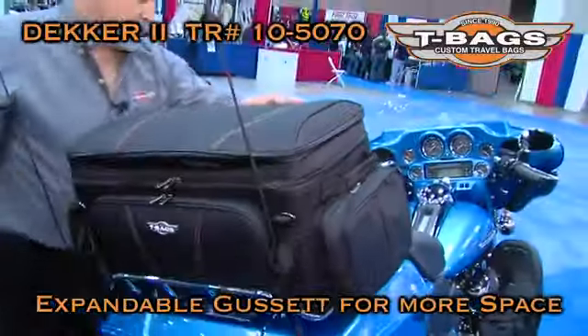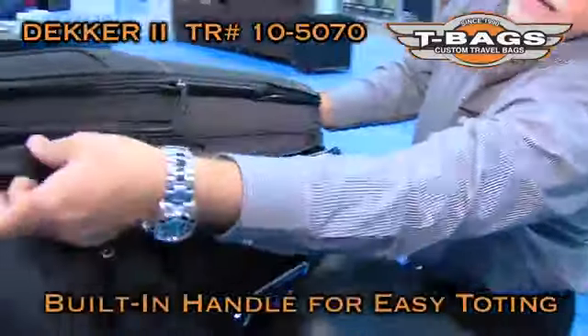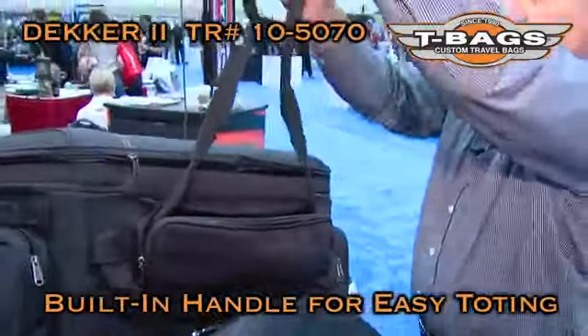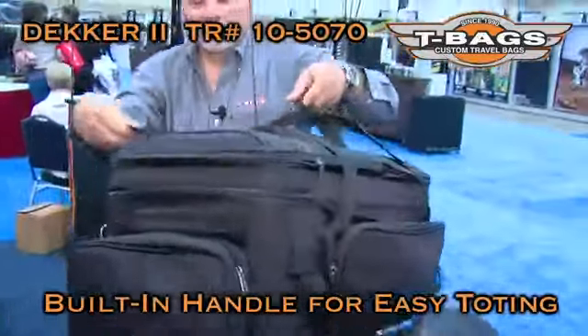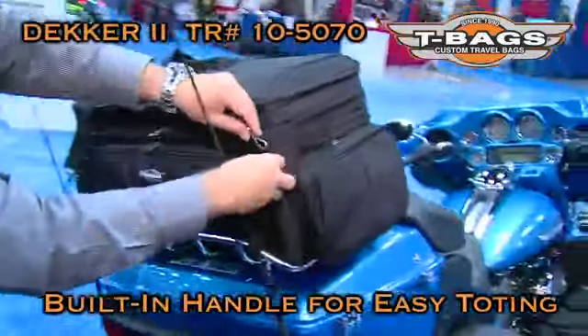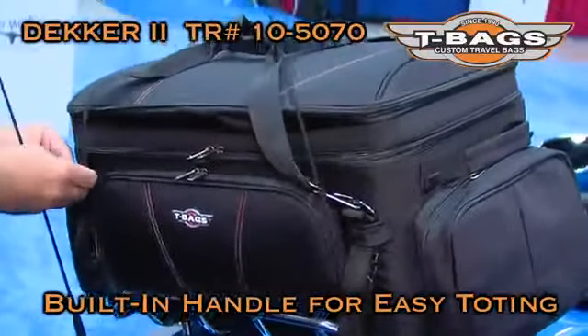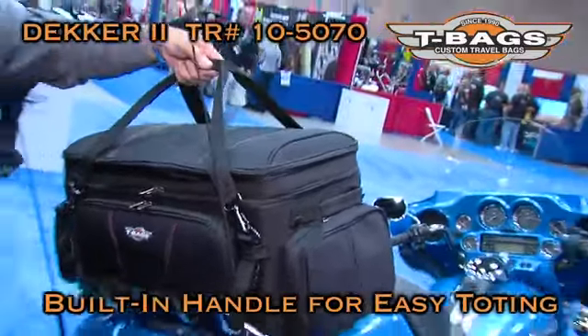Also, besides the two side handles, the bag has a semi-attached handle that actually attaches on the front D-rings, and it makes it really easy to carry it to your place of lodging.